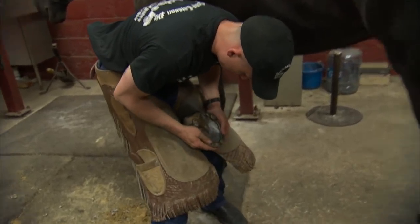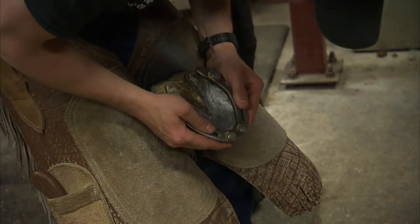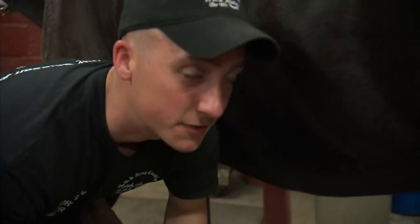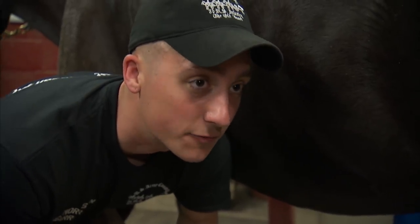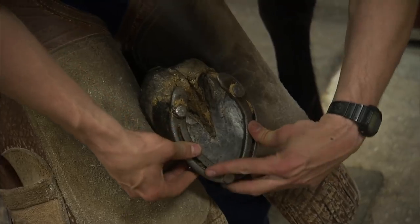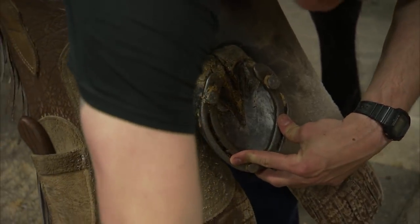I'm setting this shoe right here — I want to make sure that it's nice and balanced on her foot. Like whenever you're wearing a flip-flop and it turns around on you, it gets uncomfortable and starts rubbing. Well, it's the same way with them. It really affects the way that they walk if the shoe is not on there correctly.